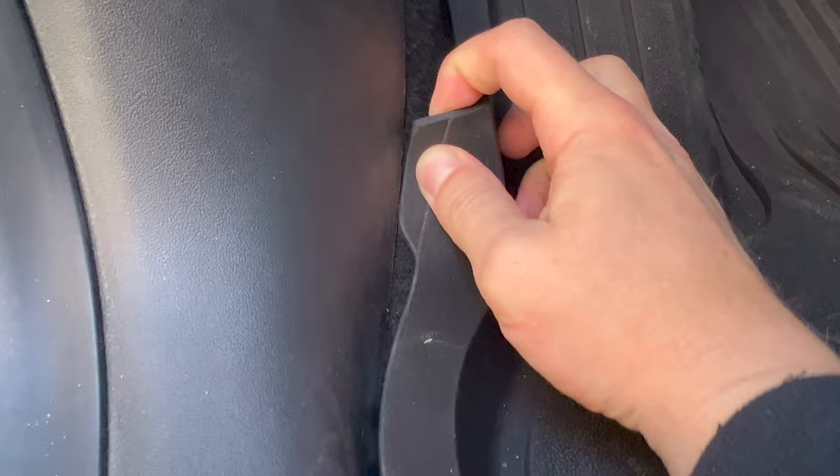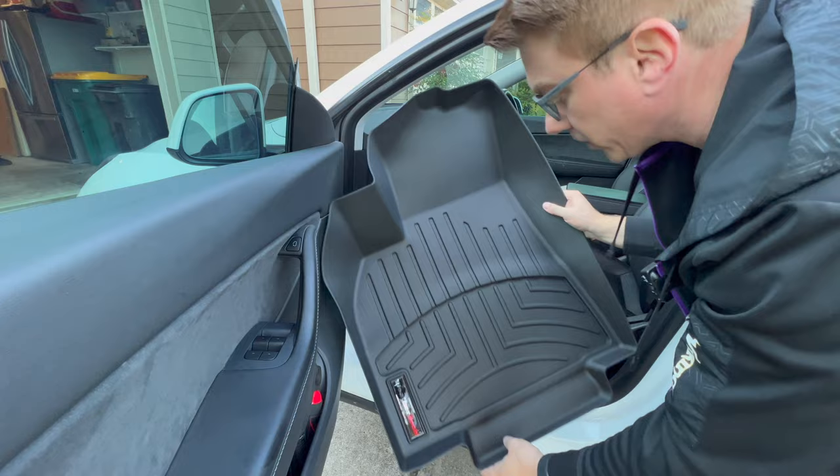One thing you want to make sure to do when installing these is take the little extra plastic piece on the top and tuck it under on the driver's side — that'll give you a nice snug fit.